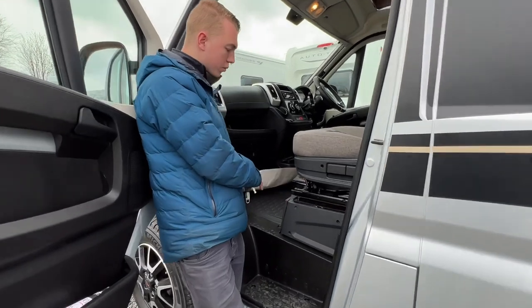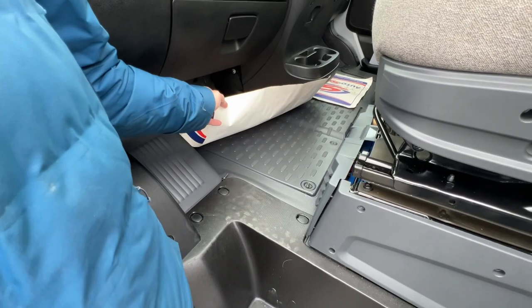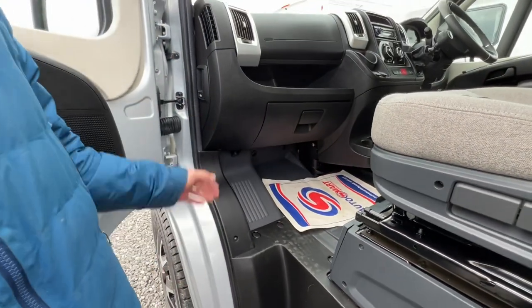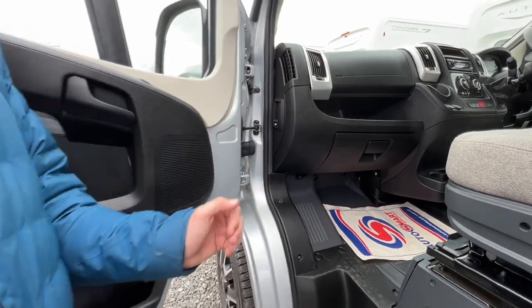Underneath the floor is where you'll find the location of your engine battery. This panel just lifts off and you can take the battery out, replace it, or jumpstart off the top of the battery. You do have a designated jumpstarting point underneath the bonnet, which I'm going to show you now. And that is your bonnet release.